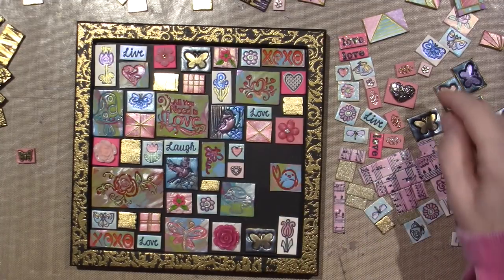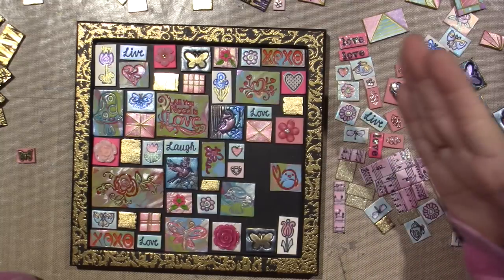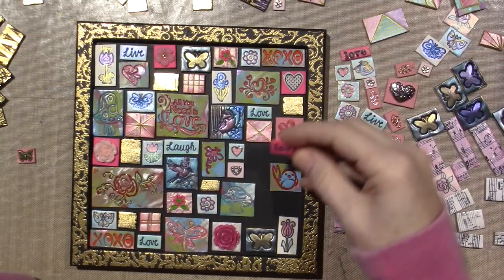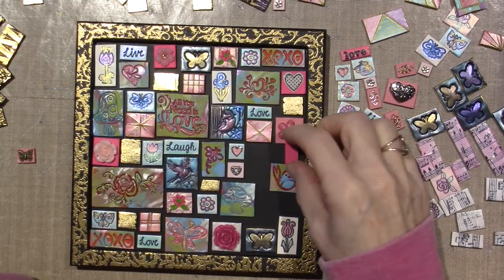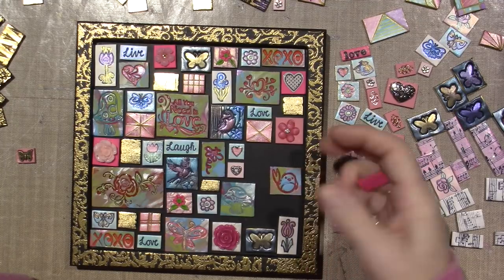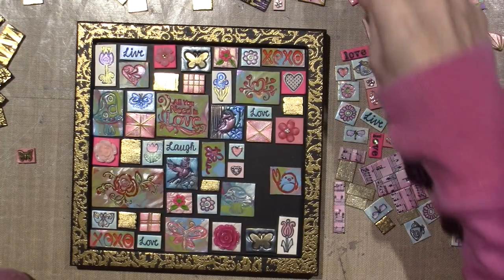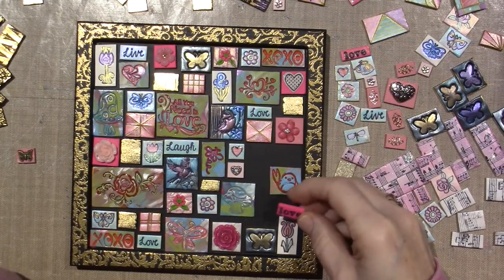Then I could do another hot pink tile over here, but I don't have any more. The only ones I have are these loves. And I just think this sticks out like a sore thumb. Sometimes you'll feel like it's just too much.